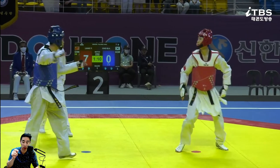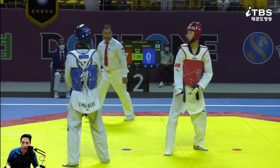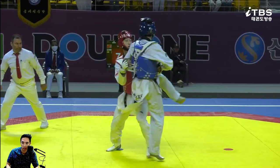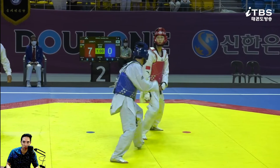Blue trying to change stance. Gotta lean forward a little bit more when you do that. He knows the back kick is coming — he can't throw the back kick anymore, you have to throw something else.